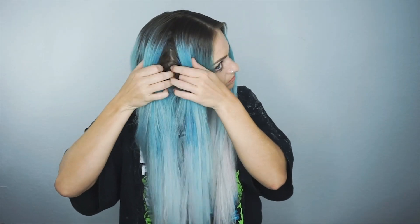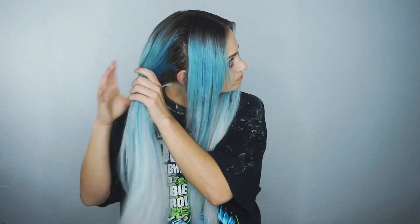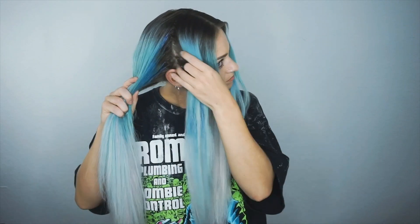Here is my hair all blow-dried after using the color remover. Now I'm just going to separate my hair into sections and begin putting the color on.